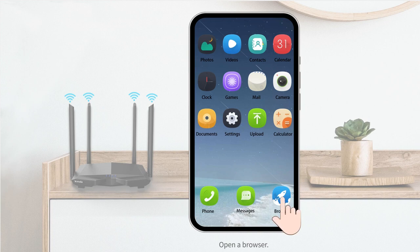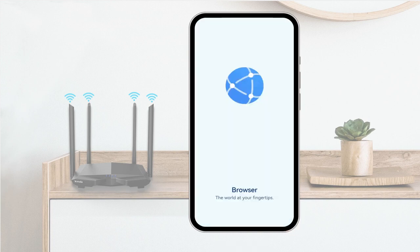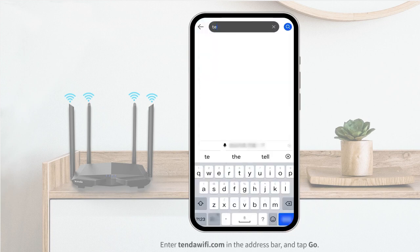Open a browser. Enter tendawifi.com in the address bar and tap Go.